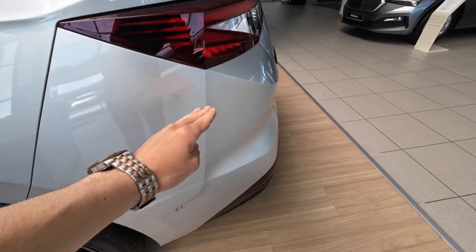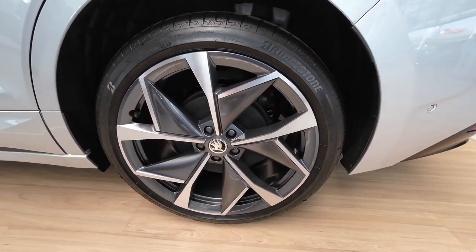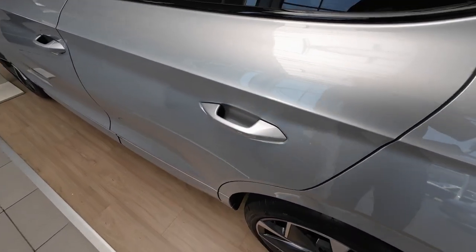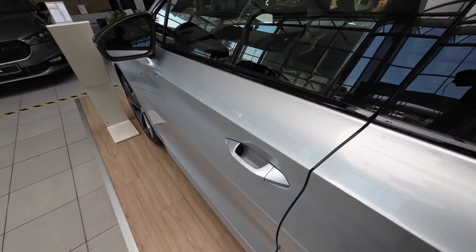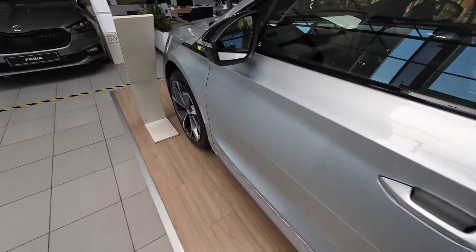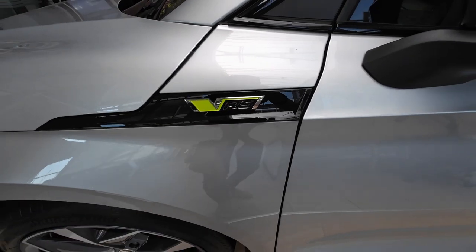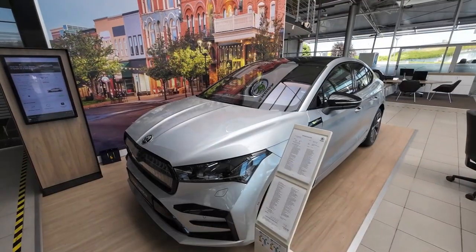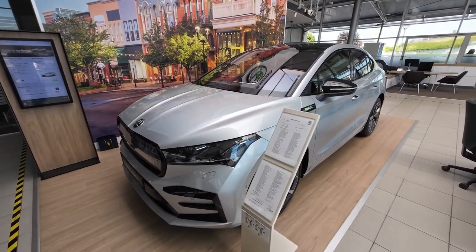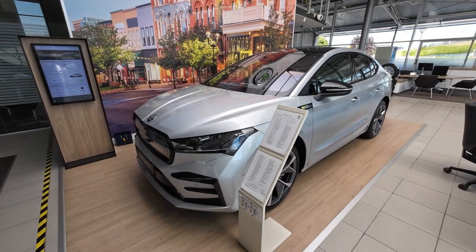Now let's talk more about the side profile — you can see very interesting and cool design elements. A word or two about these wheels and tires: gorgeous wheel design. This particular model sits on Bridgestone 21-inch tires and has Brembo brake calipers. You can see even more striking design elements, blacked-out door mirrors, and on the side profile the VRS logo. Regarding charging options and battery pack: it's a 77 kWh battery with 11 kW AC charging or 135 kW on a DC charger.